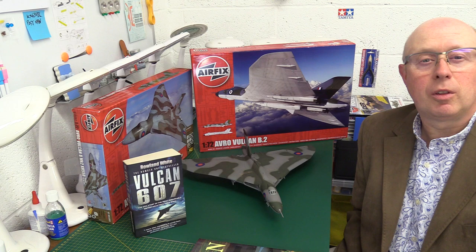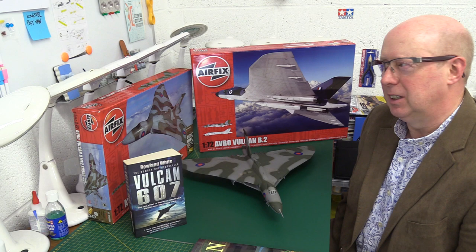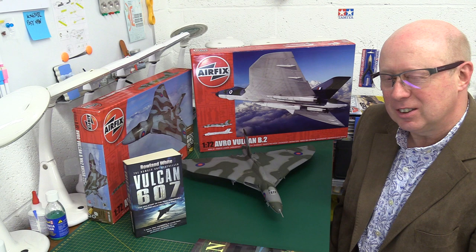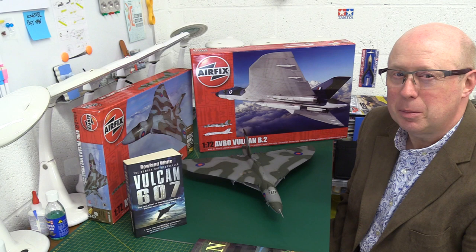Hi folks, welcome back to the channel. Thank you for joining me once again. I know it's a cliche, but it's the one you've all been waiting for, and it really is this time. How we have waited for this - the new Airfix 1/72nd Avro Vulcan B2. This aircraft was announced at the Telford Scale Model World show in November 2019, so it's the best part of two years since it was announced.